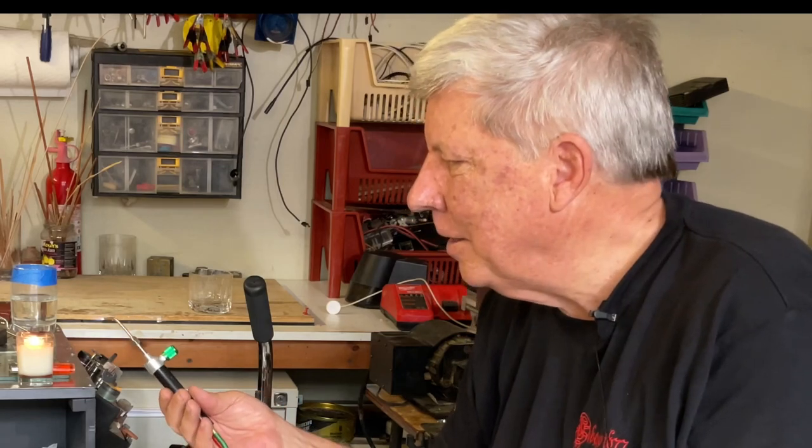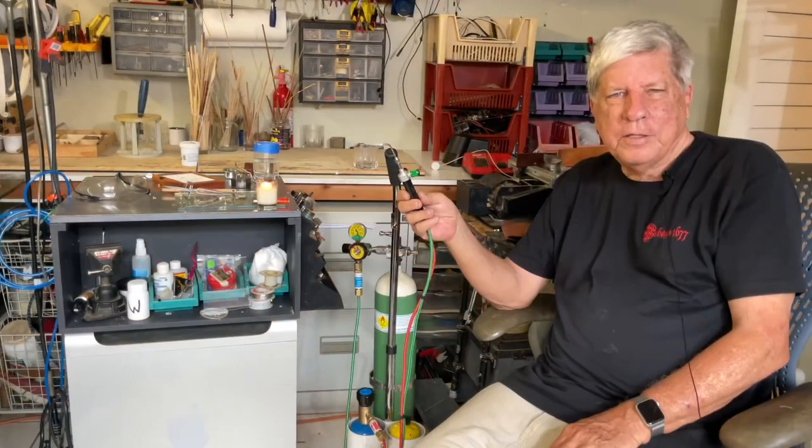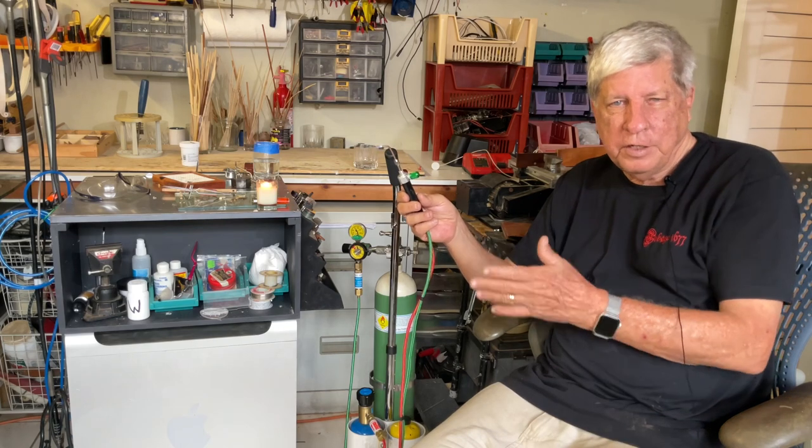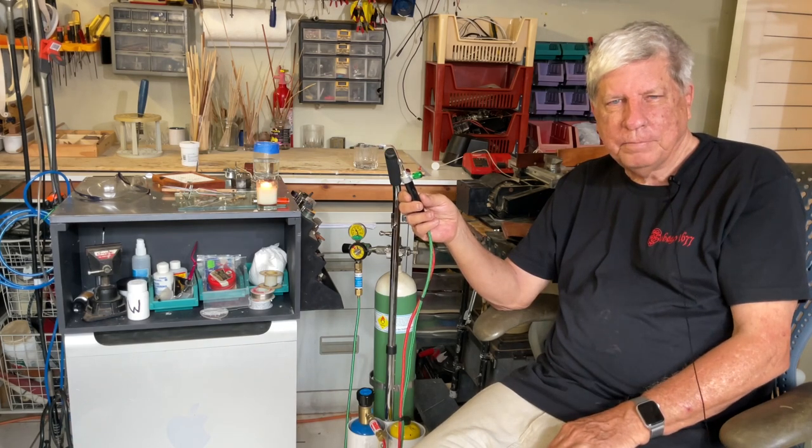Everything works fine. I'll bring this video to an end, and the next time we meet we'll be actually making up the pieces. So keep modeling.